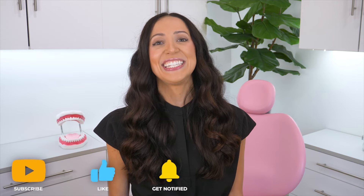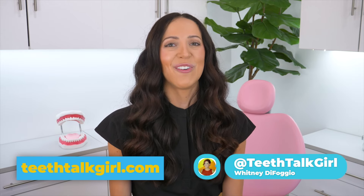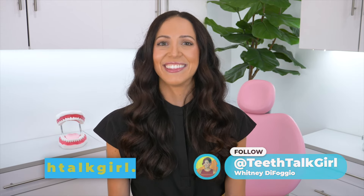I hope this video helped you. Please like, subscribe, and turn on notifications if it did. If you want even more Teeth Talk, visit my website teethtalkgirl.com and hang out with me on Instagram at teethtalkgirl. Peace, love, and teeth!